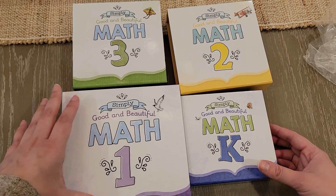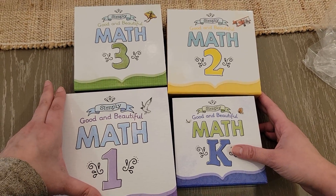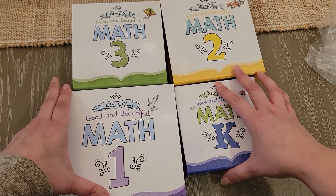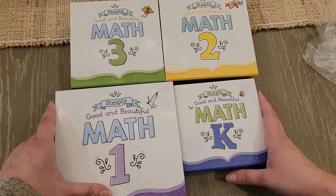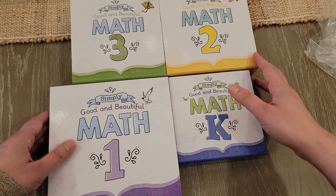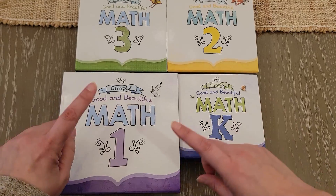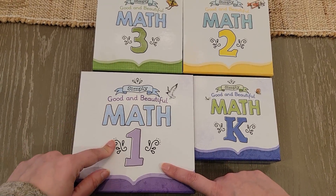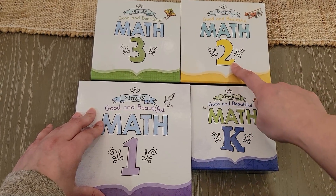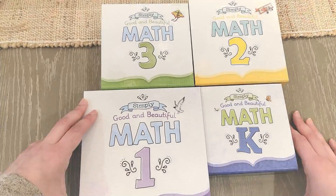Let me know what you think in the comments. I'll have a link below that takes you directly to the math page — I'd appreciate if you use my link. I'm always good with change and I really like the new Math 1. Positive changes overall. I'm using Math 2 next year and I already have the box — I'm totally fine with the change.